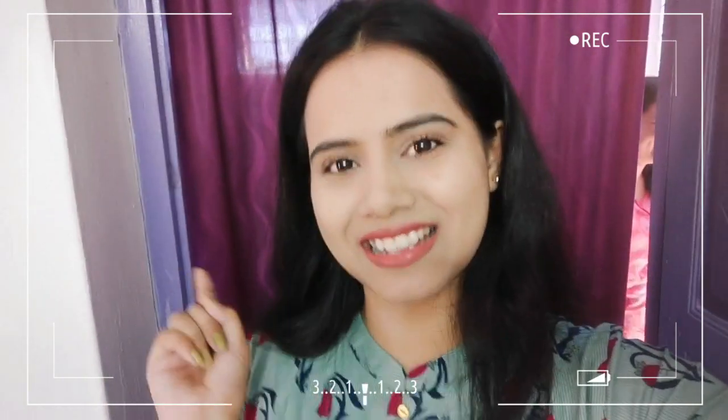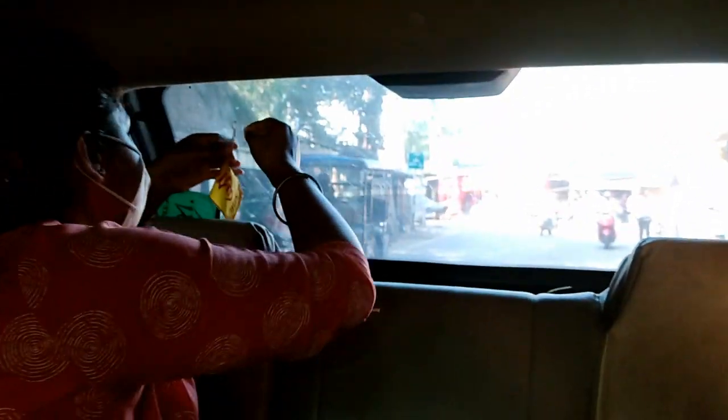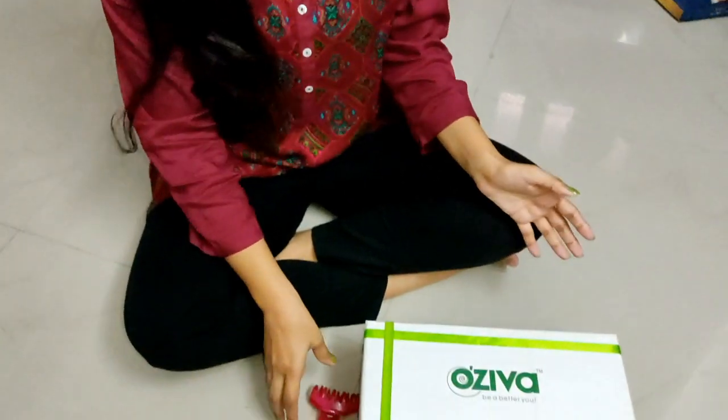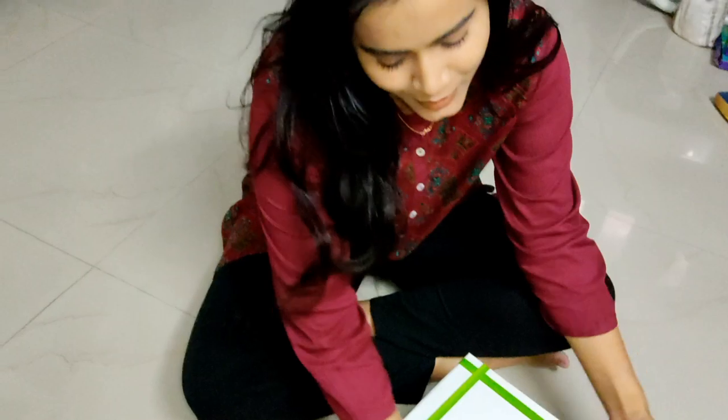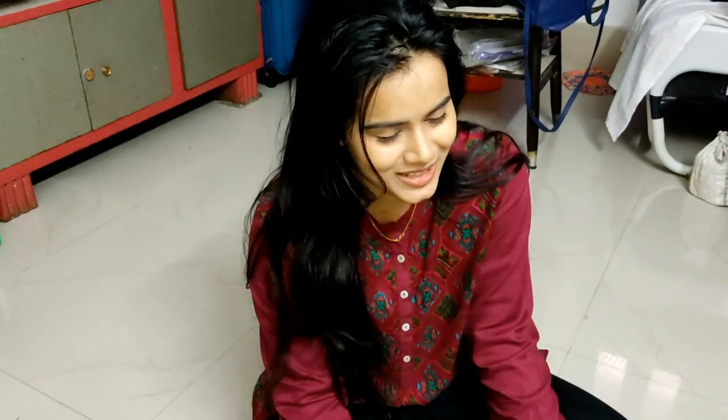So guys, if you like all these daily vlogs, then you can tell me in the comments below. So let's get started! I got a gift from my family and I am so happy after receiving this gift. And from this gift box, this is really good for me. Welcome back to my channel and welcome back to another new vlog.